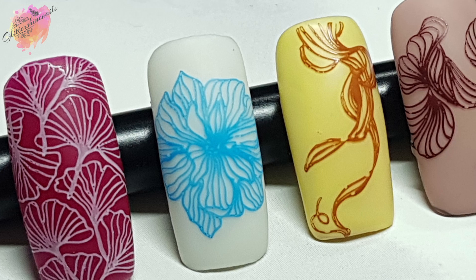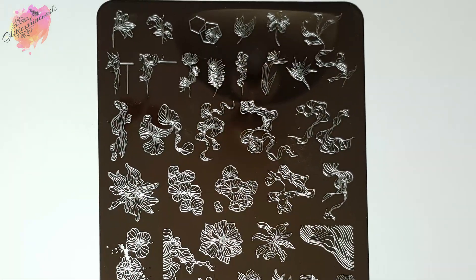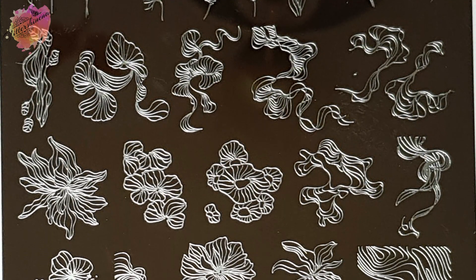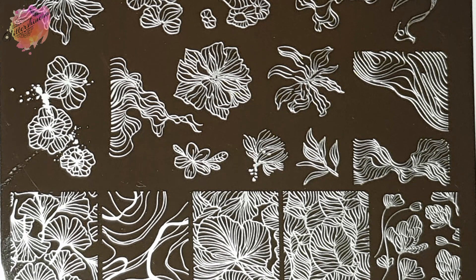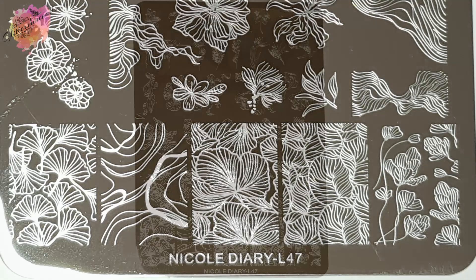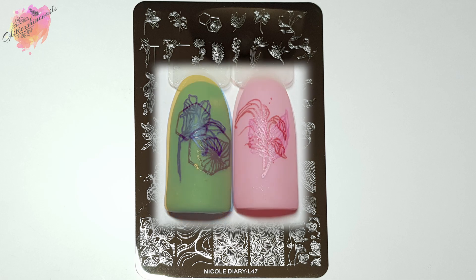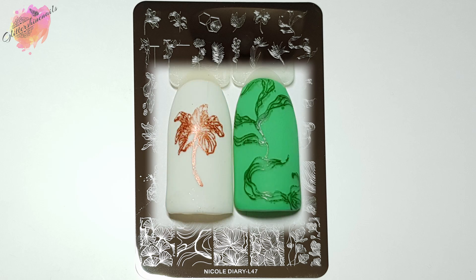Here they are all together. Moving on to the photo swatches and manis created from Nicole Diary Stamping Plate L47 — it is line pattern inspired and there are 38 designs in total. Five of them are the large full images at the bottom of the plate, and the other 33 make up the other mixed sized images. There really is a mix from the tiny ones to the really large ones. The image at the top far right — I've taken two swatches from that because it wouldn't fit on the nail tip, though depending on the length of your nails determines how much of that image you'd actually use. With a lot of the mixed sized images, you can place them on the nail at any angle and really have a play about with them, as you'll see with one of the manis I've created.